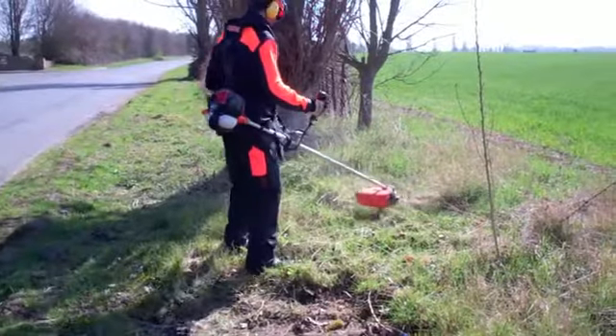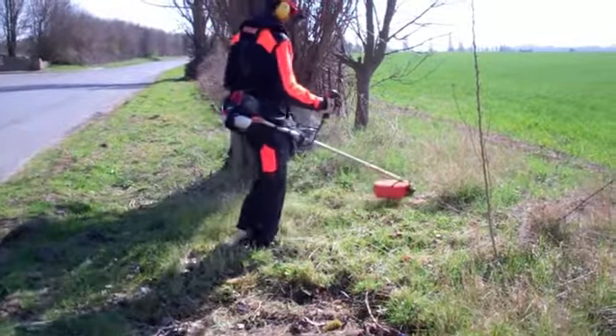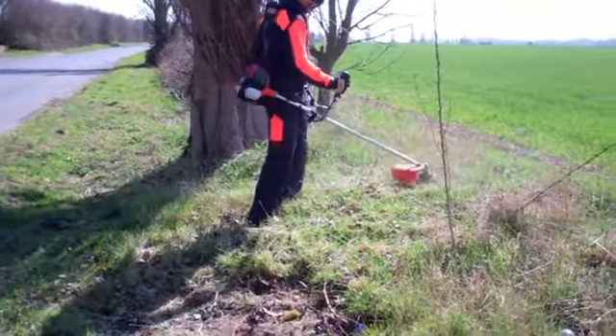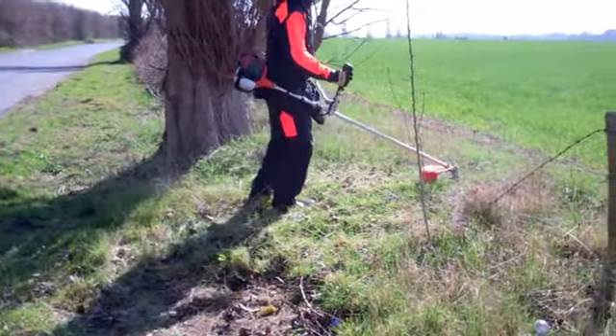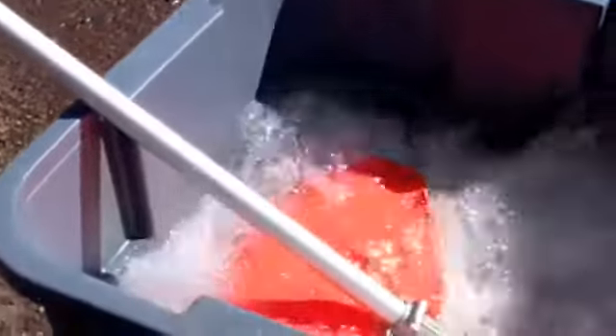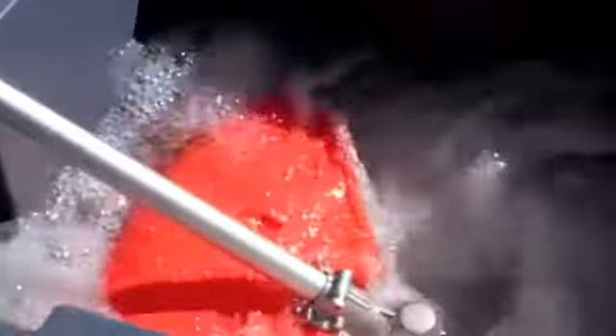This extra cutting power makes the SRM300TES highly versatile. You can tackle a wide range of cutting operations, all with a single brush cutter. The extra torque is clearly visible with the cutting head submerged in water. Even against this heavy resistance, the engine runs at over 8,200 RPM. The water disturbance demonstrates the full power at the cutting head.